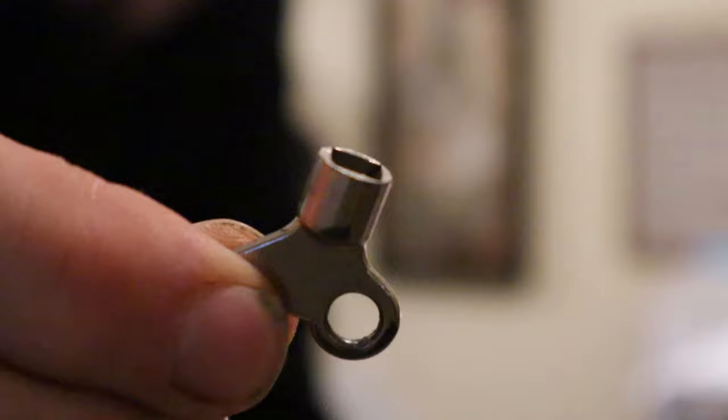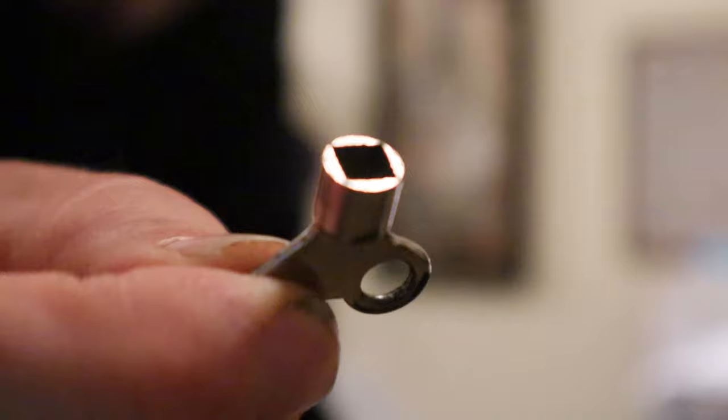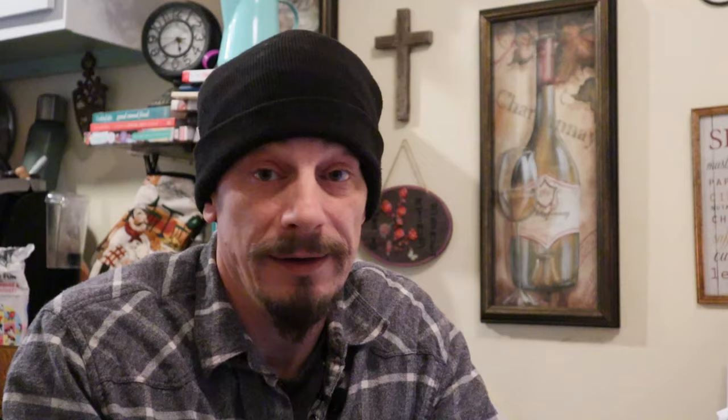This is also an opportune time to check what kind of tool you're going to need to open these bleeders up. There are many different types out there, but the one I always need is a small bleeder key. It's got a square-shaped recess and it fits right onto the bleeder — you just turn it to open it up and bleed the air out. You may find you need something different, or maybe just a flathead screwdriver, but you'd want to find out now because in most cases you will likely have to bleed one of these radiators.